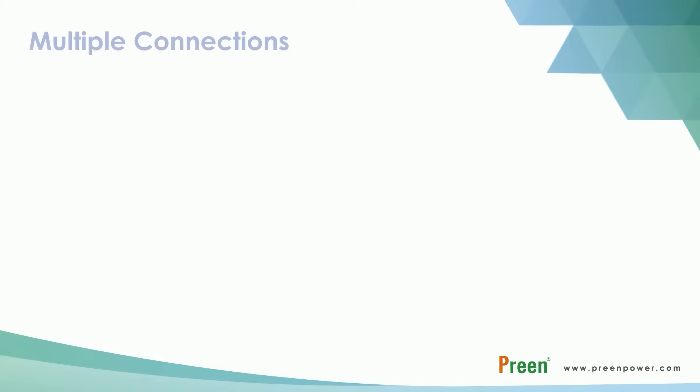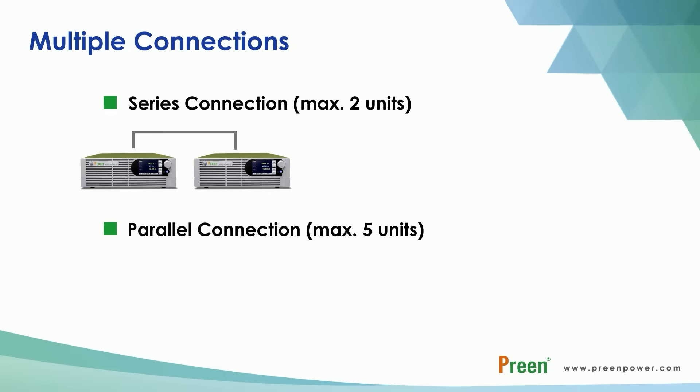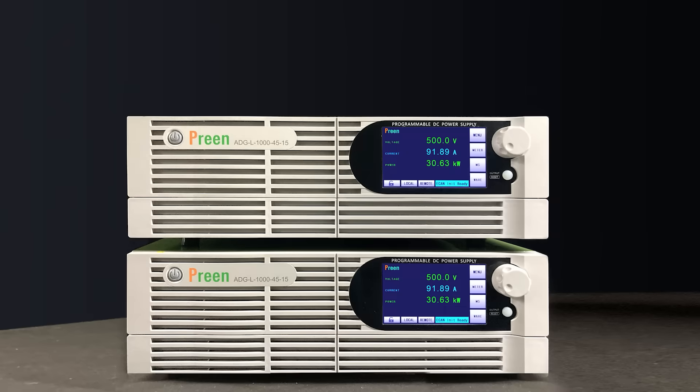ADG-L can deliver up to 2000V by series connection with 2 units, and up to 75kW total output power by parallel connection with 5 units. Each unit can be set as the master or the slave, which provides more flexibility for users to apply in different situations. Users can quickly set the parameters through the 7-inch touchscreen or the rotary knob for fine-tune adjustment.